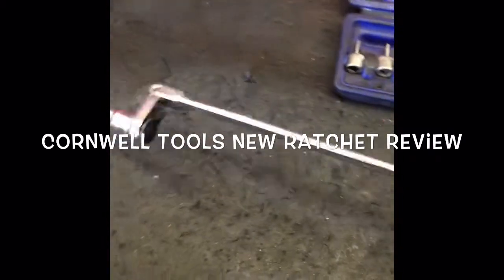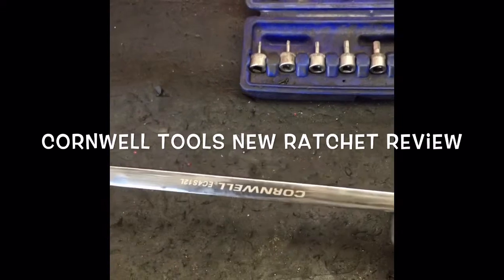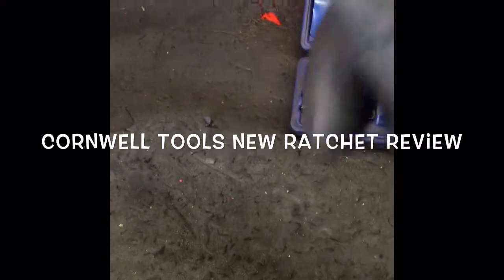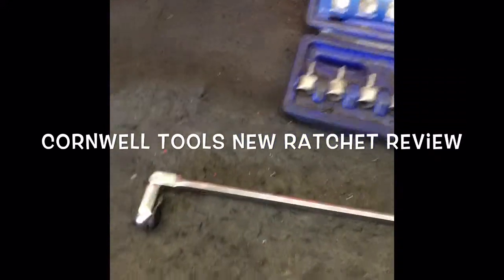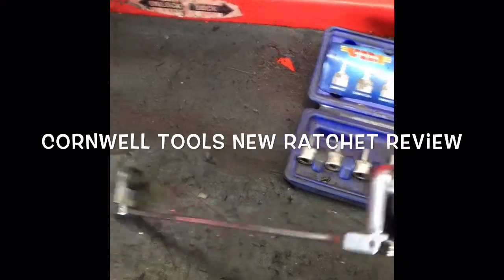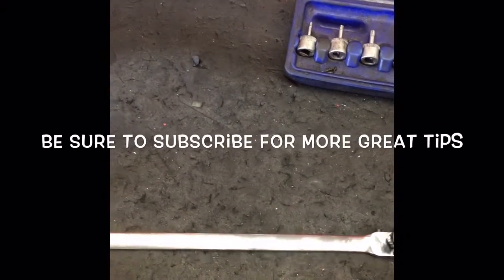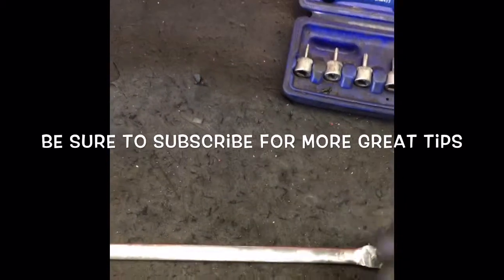For you guys starting out, I always recommend Cornwell Tools. Very economical and they have amazing warranties — just some really great tools to have in your collection. This is Brian Eslick here from HowToAutomotive. I'd like to thank you guys for watching, and as always, it's my pleasure sharing my experience with you. If you have any questions or comments, leave one below and I do respond. Follow me on Facebook at Facebook slash HowToAutomotive and check out HowToAutomotive.com. Thank you very much.